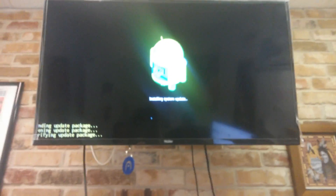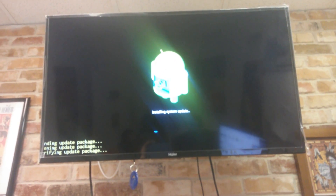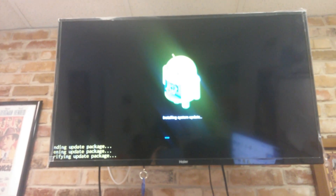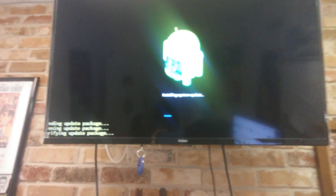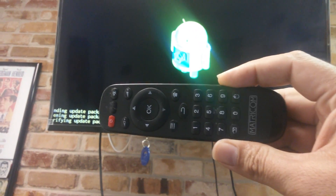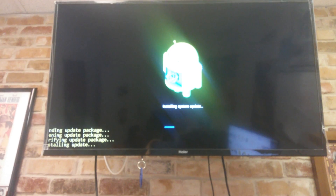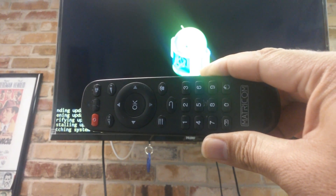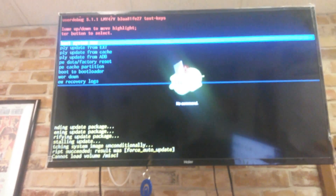Wait about five seconds until you see the Matricom logo on the screen, and then it's going to go into its update. You'll see it's telling you it's installing the system update, finding the update package, opening it, and then verifying it. It should take about 60 seconds for the update to complete. Use your Matricom remote control — do not use your keyboard, because in Android recovery it will go crazy on you.